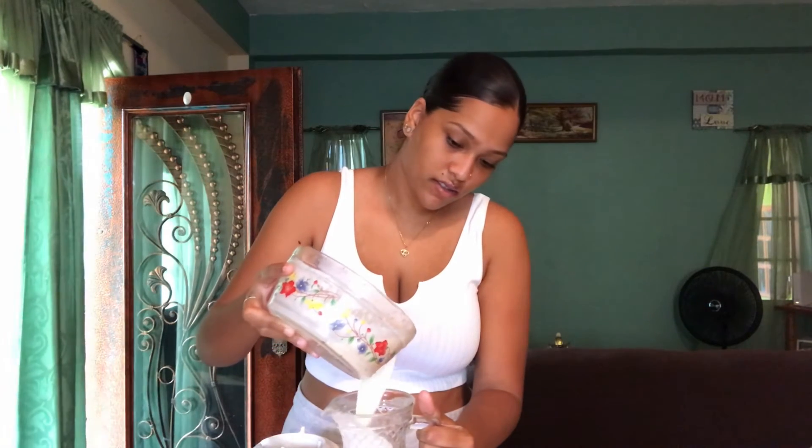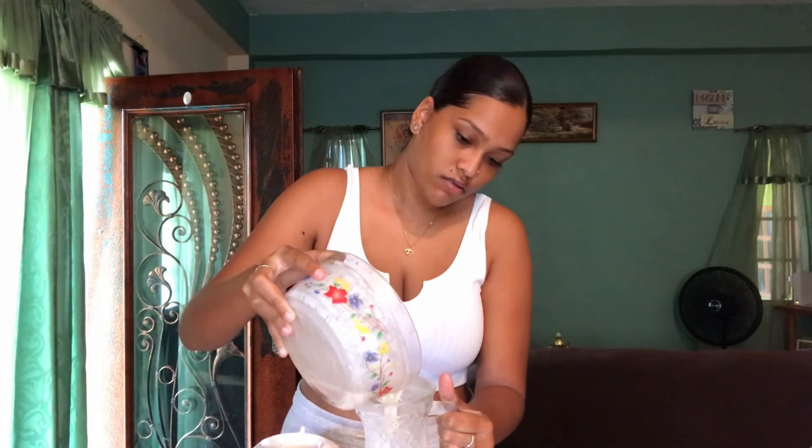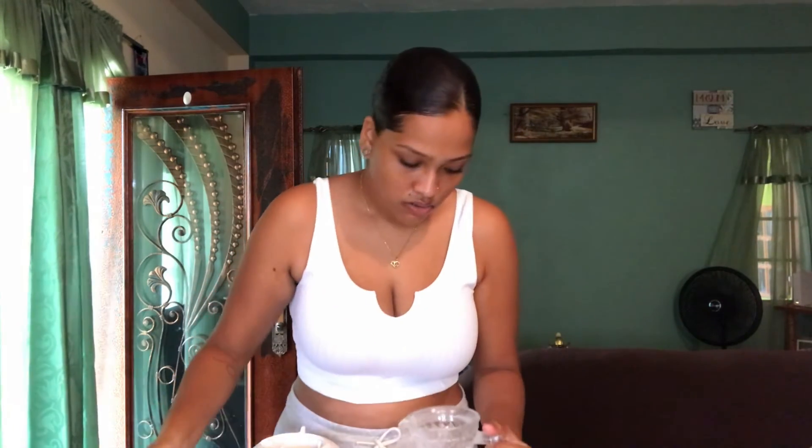Step... okay, so I strained it, and this is what it looks like. I don't have a proper container to put it in, so I'm just going to use this thing I found and pour it in here. Oh god. Good. I made a mess.